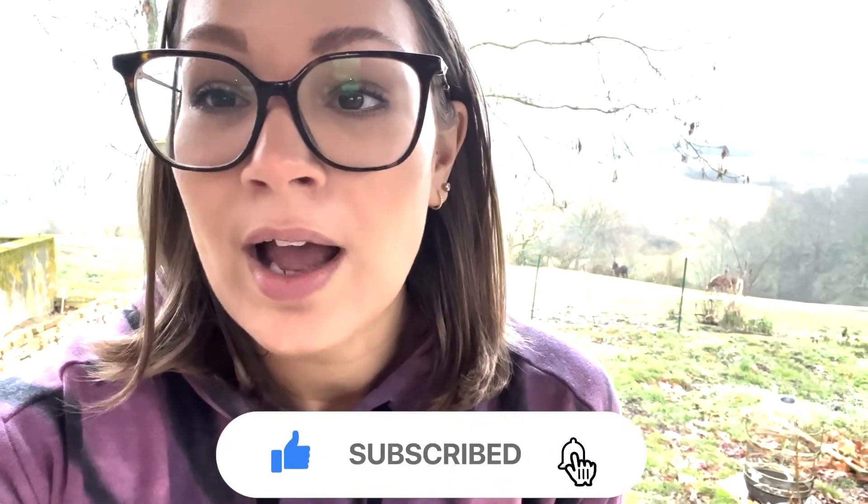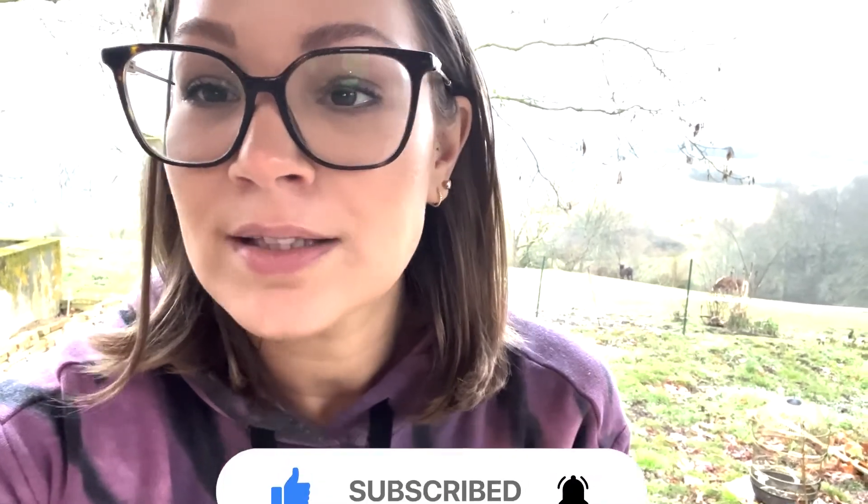You should have seen some swatches of my other Chanel foundations and close shade matches for comparison. I wore shade B30, which was a pretty good match for me — it's the shade I normally wear in all Chanel foundations. I'm going to end the video here. If you liked it, please like, subscribe if you're new, turn on notifications, and I will see you in my next one.